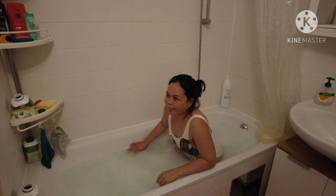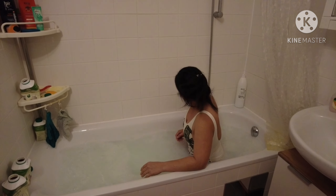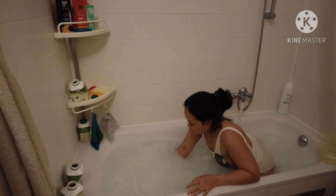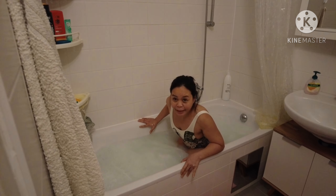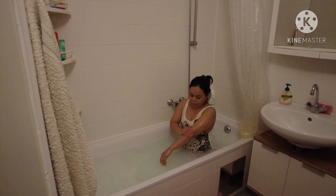It's really hot. Now it's okay, so we will stay in there for maybe 30 minutes with this buttermilk. We'll see the result.